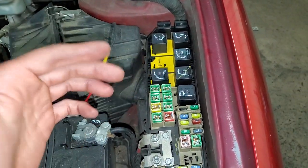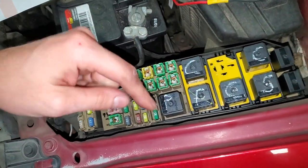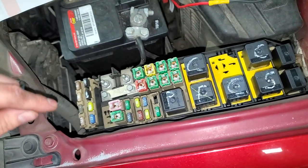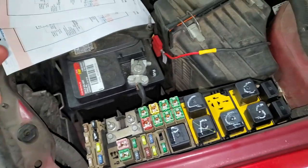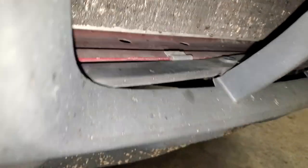While we're at this fuse box, I'm also going to point out that the powertrain control module relay is this one, your fuel pump relay is here, and the fuse for the fuel pump is going to be this 20 amp fuse right there.